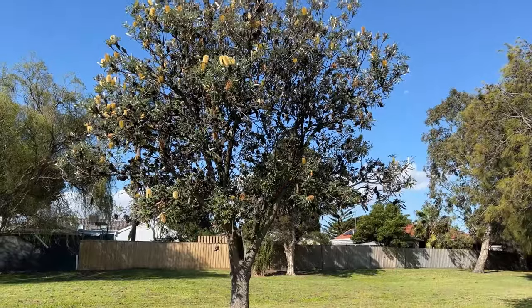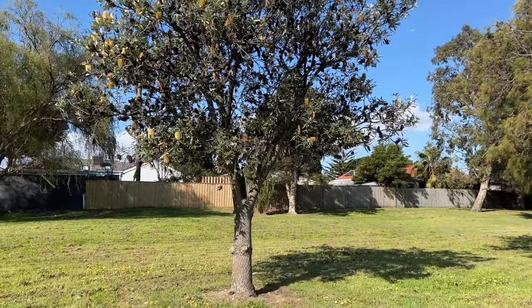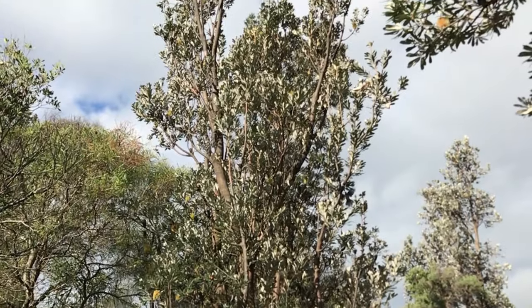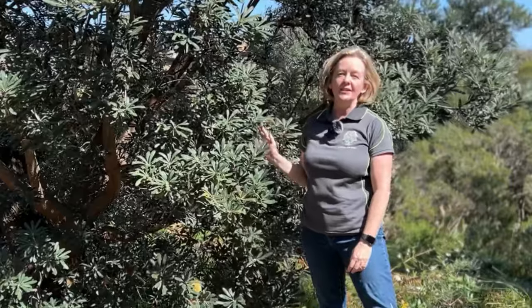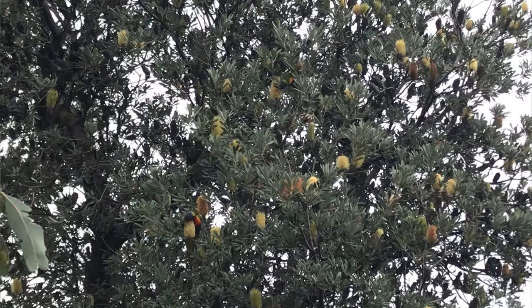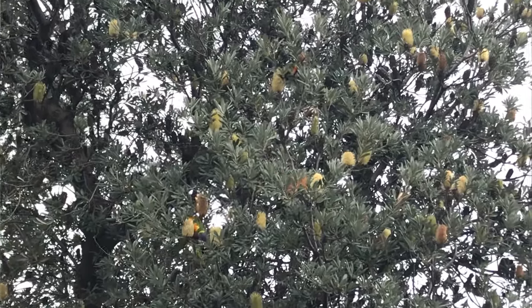Banksia integrifolia grows in coastal sands, and it's common along the coast in Victoria through New South Wales and the southeast corner of Queensland. Locally here, it's known as Coast Banksia, but it has many names across its range in Australia, such as Honeysuckle, White Honeysuckle, or White Banksia.